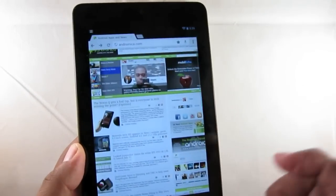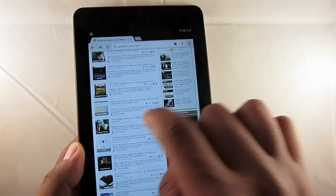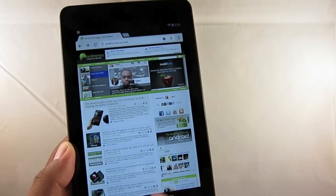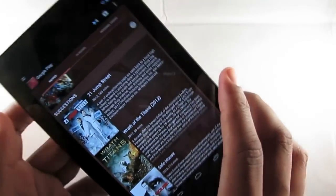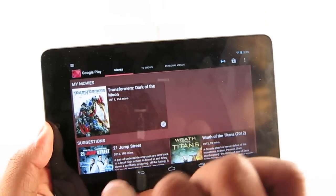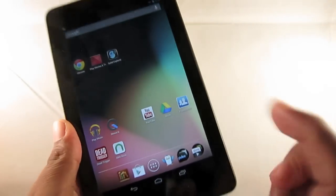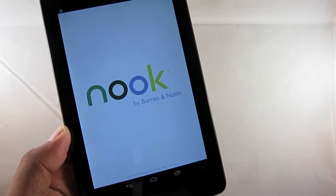The Nexus 7 has 1 gigabyte of RAM, so it does a fairly good job of loading pages — it zooms in and out smoothly and scrolls very well. When you're in the browser you shouldn't have too many issues. As far as battery life goes, it's got a 4,325 milliamp battery, which translates to about eight hours of continuous usage. So I can watch movies, go on YouTube, send a few tweets, and still have enough juice left over to read from the Nook app on my way home.